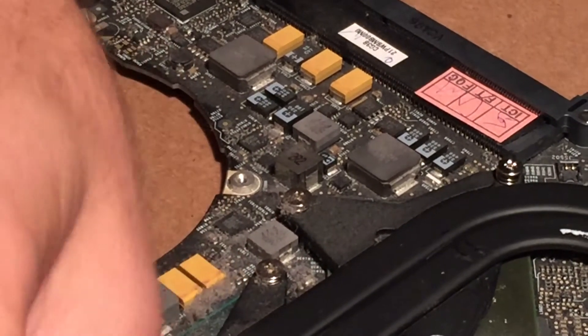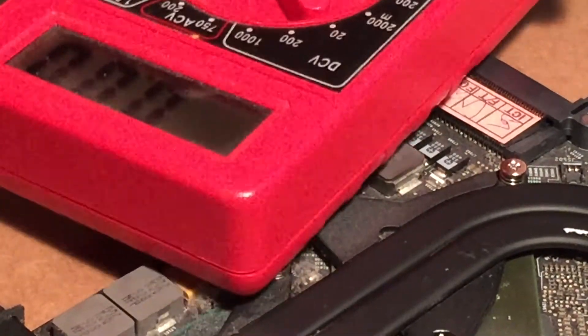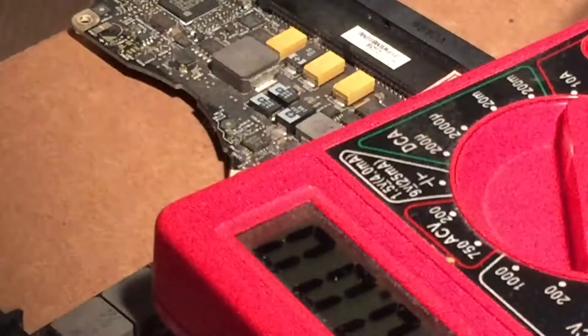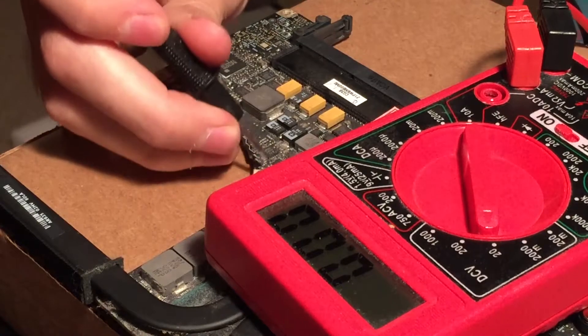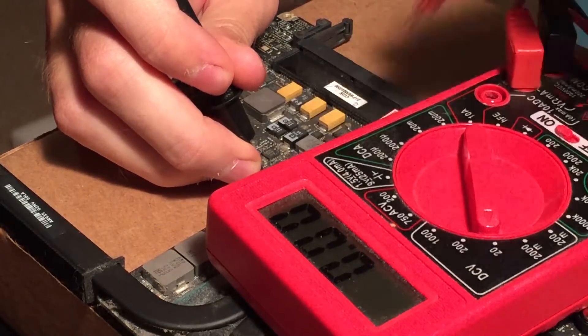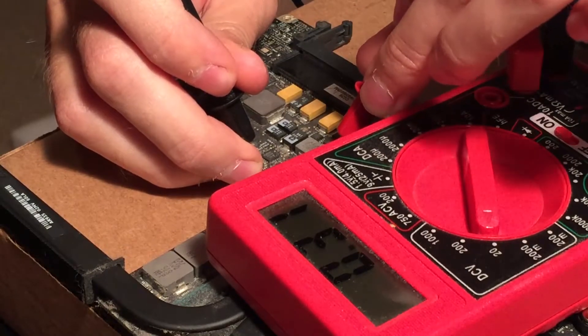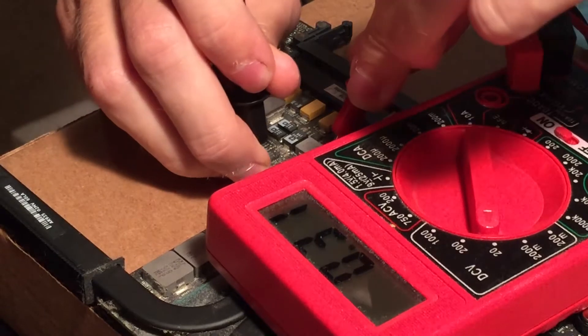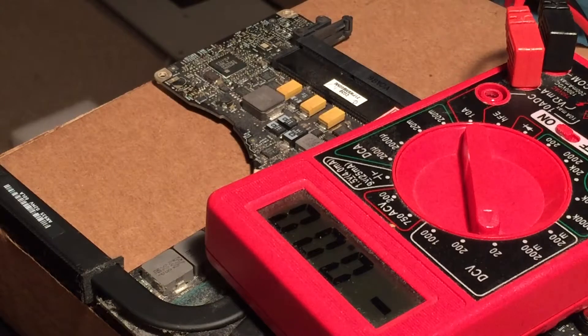Let me connect power to it here. Alright, the green light is on. Got the multimeter here. We'll go ahead and put a probe on the ground and hook one probe up to the positive on that capacitor. As you can see, we are not getting 1.8 volts but rather 0.3 volts, and that indicates that capacitor is more than likely the problem.